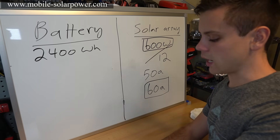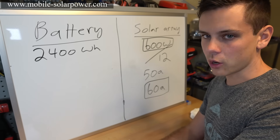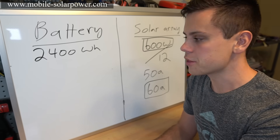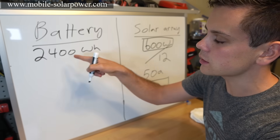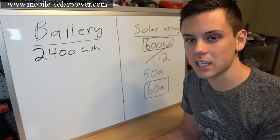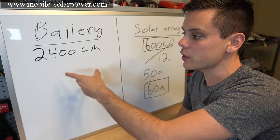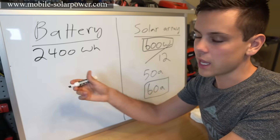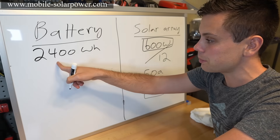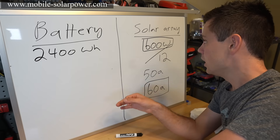With a 2,400 watt-hour battery you could also power a microwave. A 1,000-watt microwave running for 30 minutes uses 500 watt-hours. So this battery can support both the microwave and the laptop depending on usage. If it's sunny every day you can use much more than the baseline 120 watts. If it's cold and cloudy, reduce your load to preserve that full three days of backup.